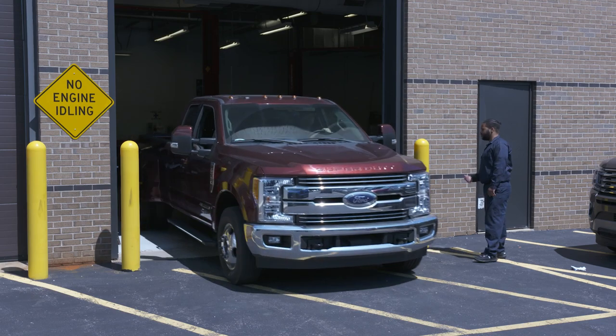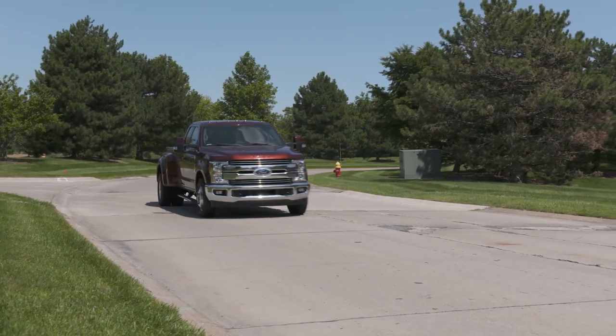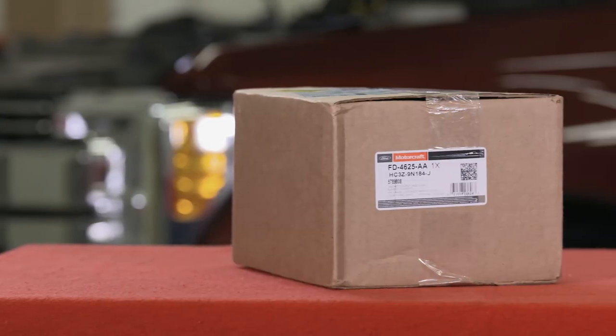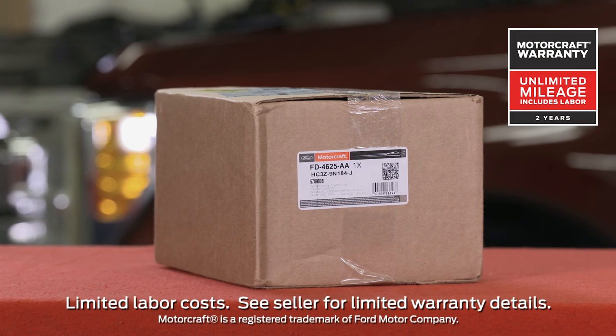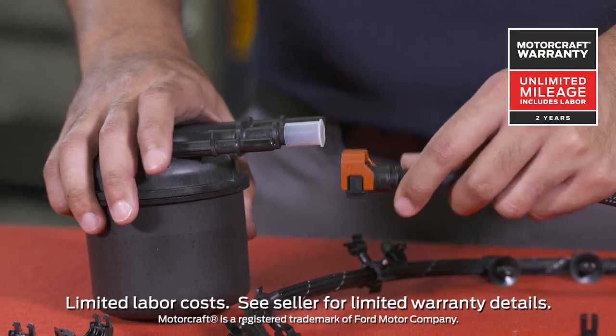If the vehicle comes in and does not have this collar, you'll need to install it. If the vehicle comes in for service and already has a collar, you don't need to replace it. And when you're choosing parts for all of your repairs, remember that Ford parts feature a two-year unlimited mileage limited warranty.